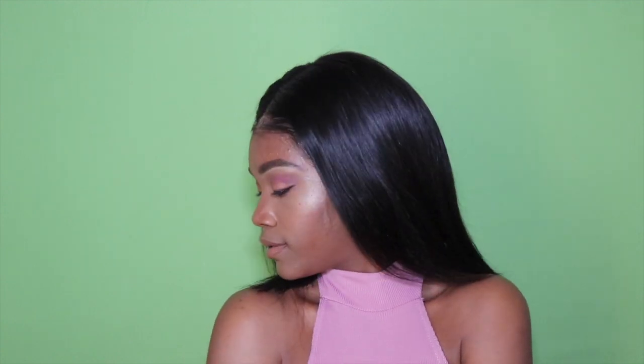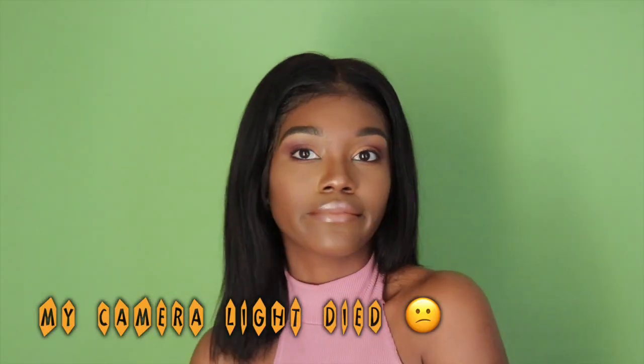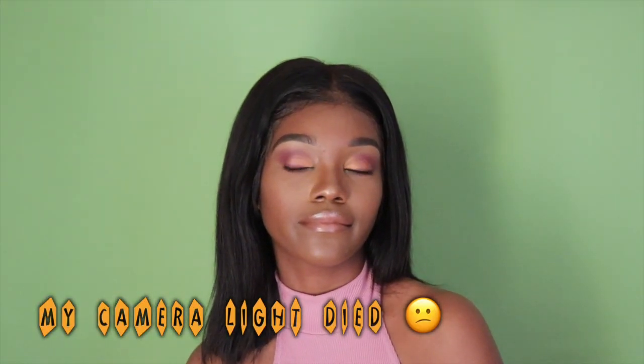After I did everything, this is how the hair came out — I absolutely love it! This hair is so nice from You Nice Hair. I got it from the Bettou series as I mentioned, and this is in 10 inches, but eventually I think I want to cut it down a little bit more because I want it to be super short.